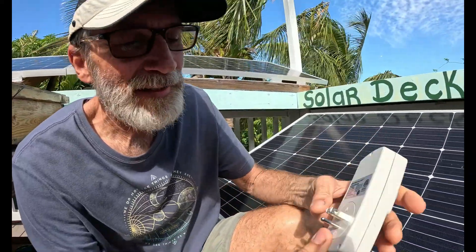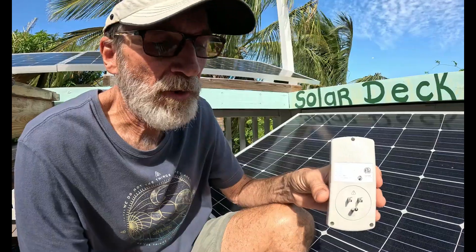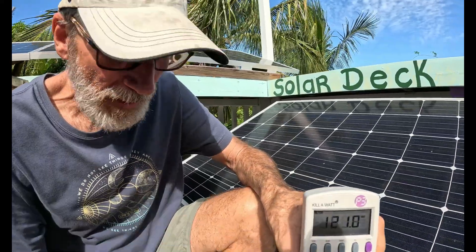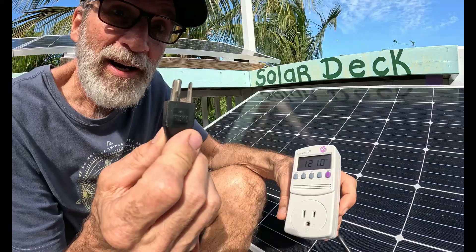Alright, these are pretty easy to operate. On the back there's a standard outlet, so this gets plugged into your power source, which in our case is just a plug on the wall. So we have an extension cord here. We're going to plug that in, and right off the bat it'll show us that we have about 120 volts. Now here we're going to plug in our AC unit.